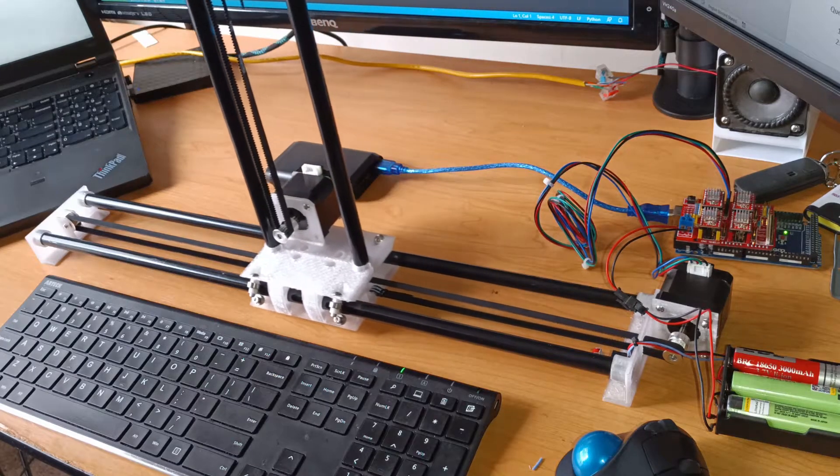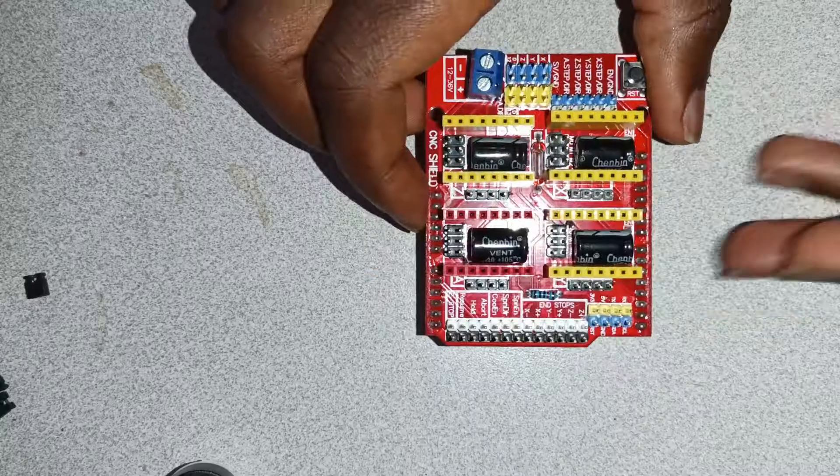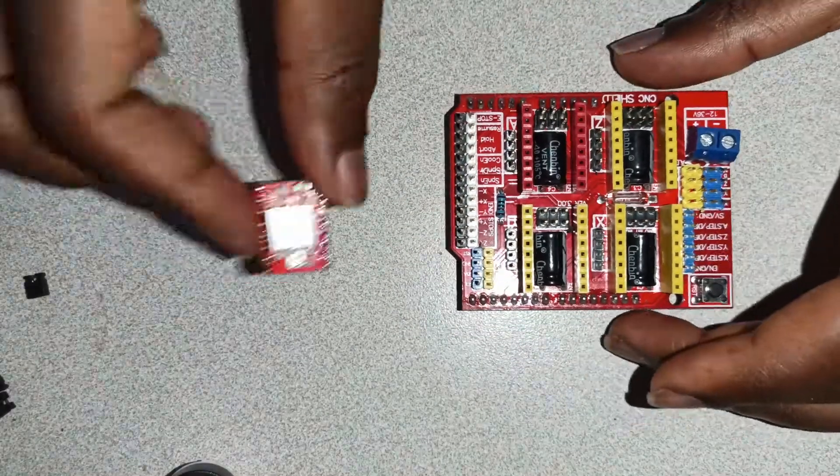Hello there, my name is David Wupe and today I'll show you how to wire up a RAMPS stepper shield to control a stepper motor. First, you begin by picking up your RAMPS shield.